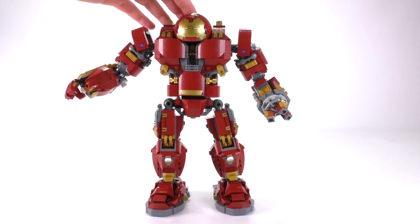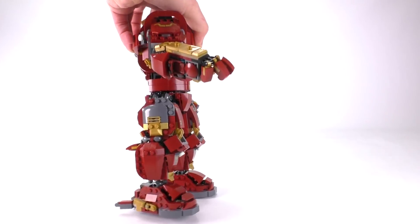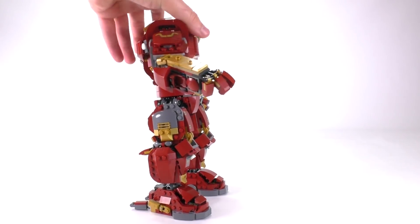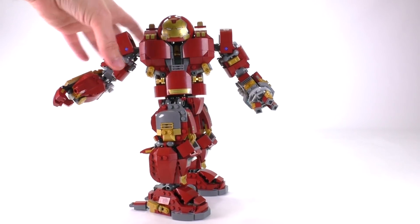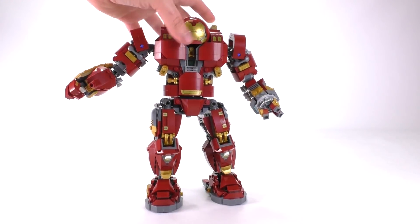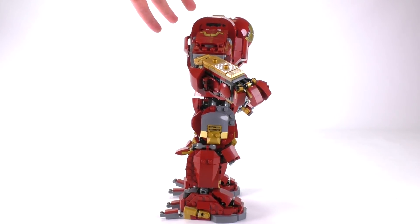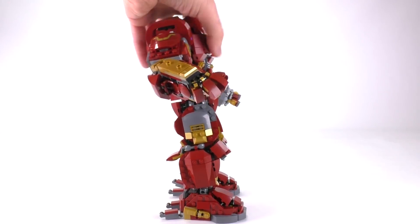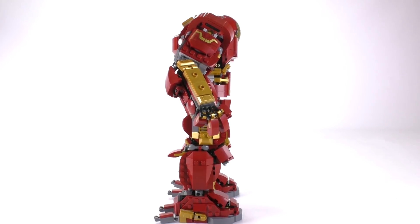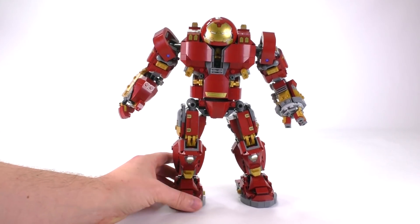He stands up just fine, though sometimes he'll lean forward a little bit. If you let him sit, he'll sometimes want to fall forward — it really just depends on how you place the arms. If they're both lunging forward, the body weight shifts forward a little bit, which isn't too big of a deal. If you change the shape of his arms to be more flat, he's pretty steady, so there is a little bit of a balance thing going on.